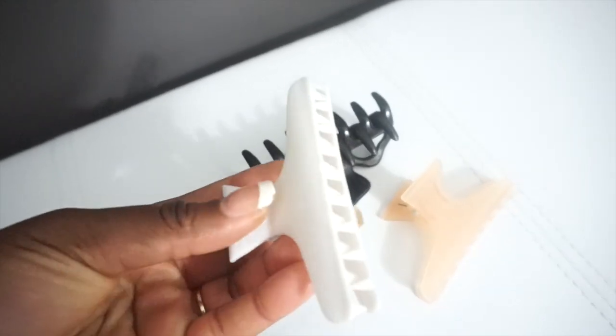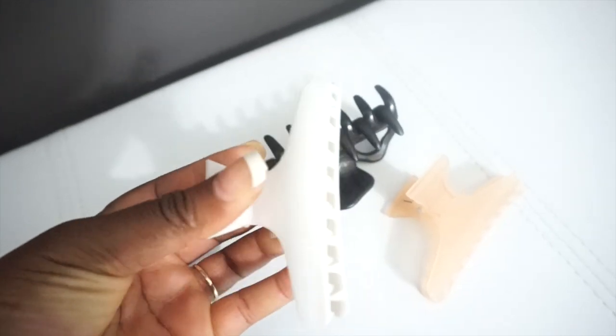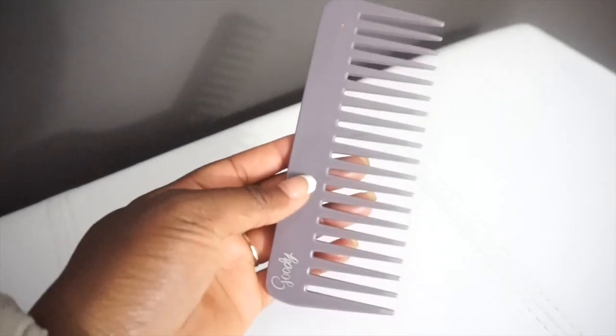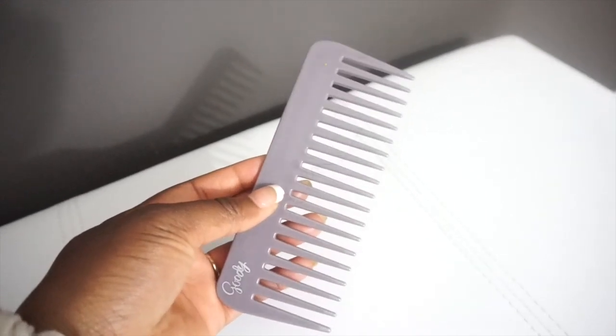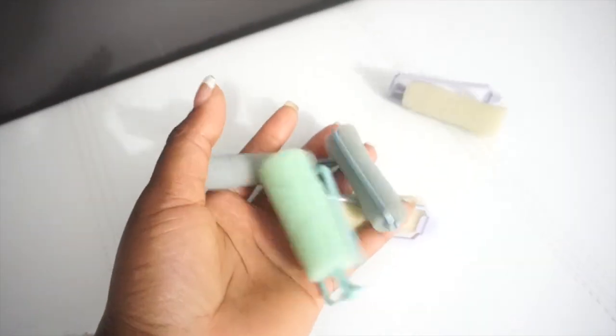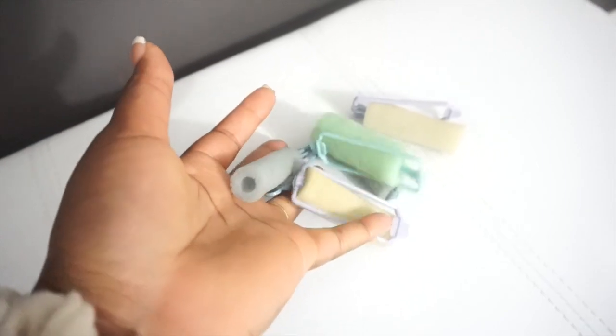I also have some hair clips to section off my hair — about three or four of them — and then I use a wide tooth comb. With that wide tooth comb I also have some rollers; we'll use about 25 of them in this video.